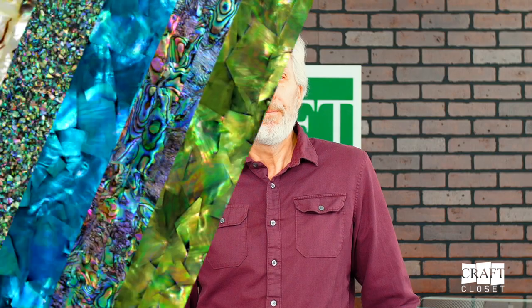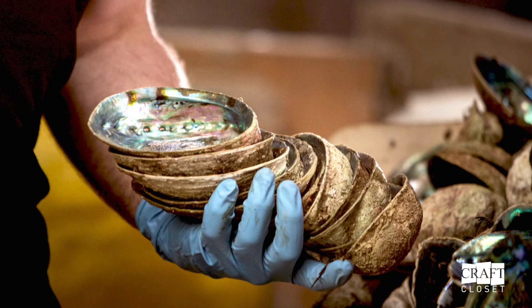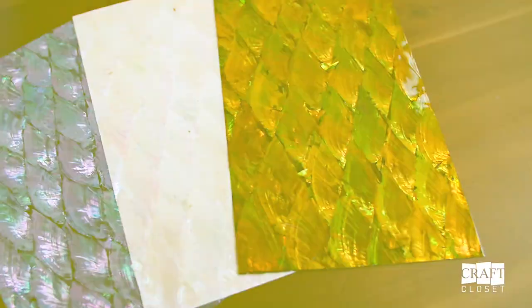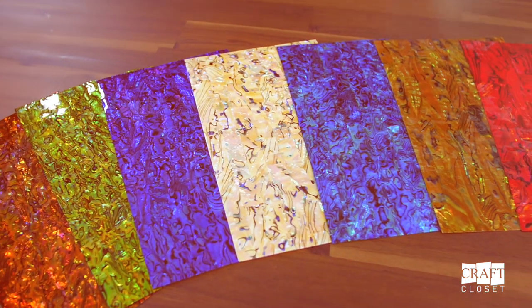Shell veneers are made from, well, shells of course. Here are some types of shells that we provide. First, let's look at abalone. Our abalone veneers are harvested in a sustainable manner in New Zealand. There are three shades of natural abalone shell, but in addition, there are a variety of dyed shells to achieve a beautiful array of colors.